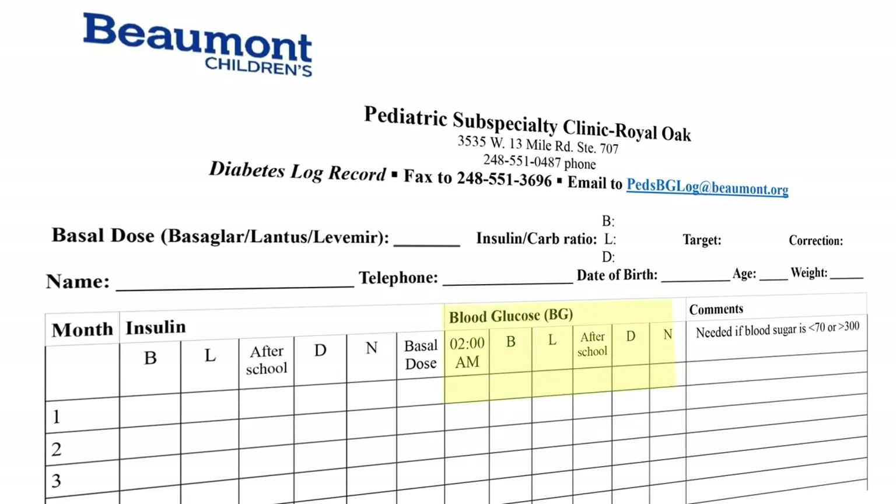Fill in the diabetes home record log sheet with the current blood sugar result and insulin dosage.